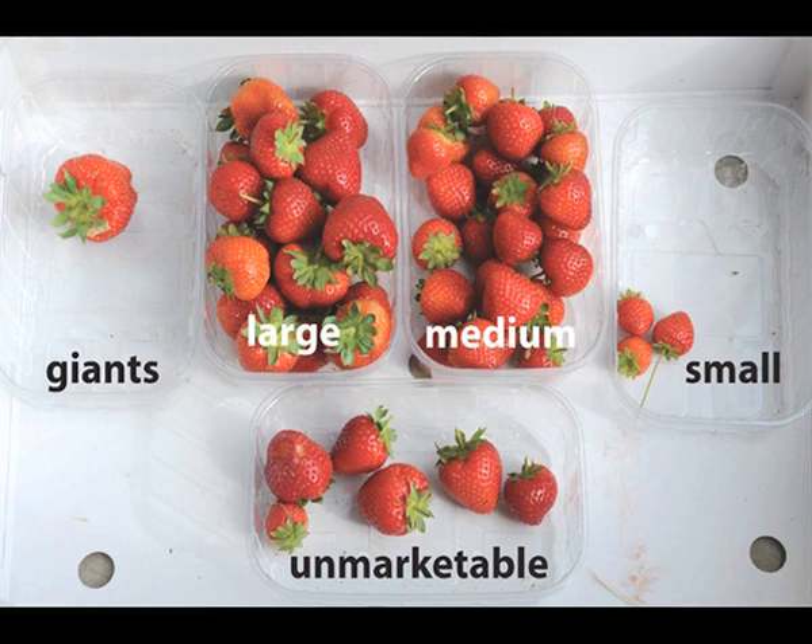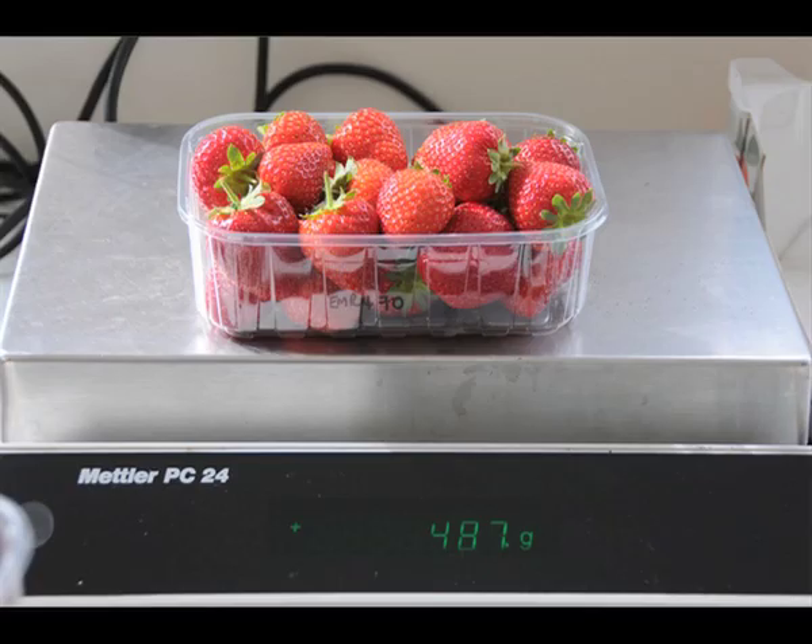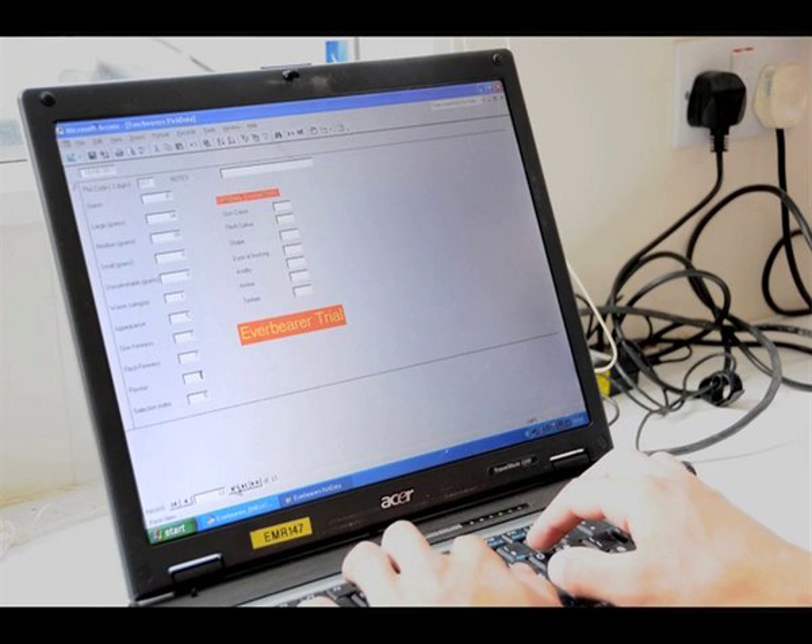The fruit is also divided into size categories based on the diameter of the berries. Giant, large, medium, small and unmarketable are separated out, with berries of medium size 25mm and above, and larger being categorised as class 1 fruit. Each range is weighed and this data added to give the overall yield of each selection.